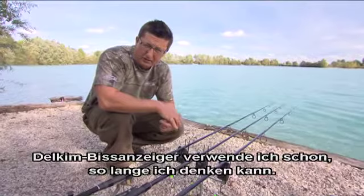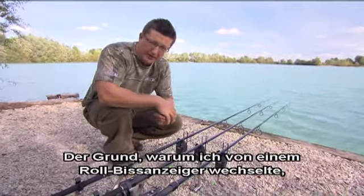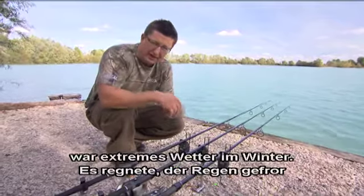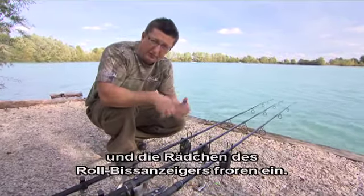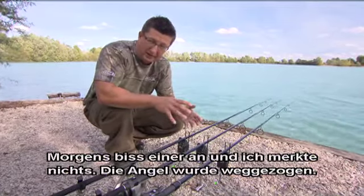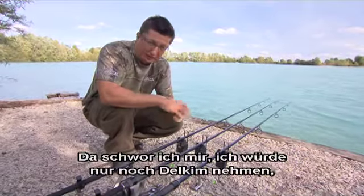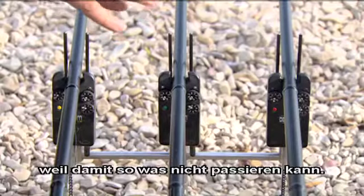I've used Delkim buzzers for pretty much as long as I can remember. The reason I switched over to them was I was using a roller buzzer — freaky weather in the winter, it rained and then the rain froze, the wheels on the roller buzzers froze and I had a bite in the morning and didn't even know. Woke up to the rod pulled round. From then on I swore I'd move over to Delkim because that simply doesn't happen in that same situation.